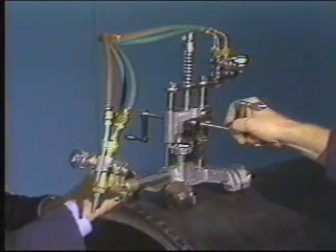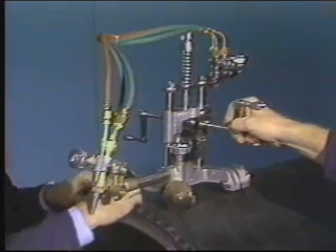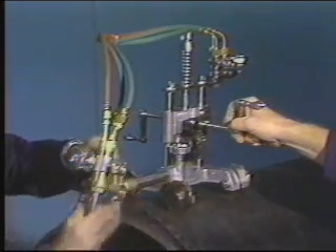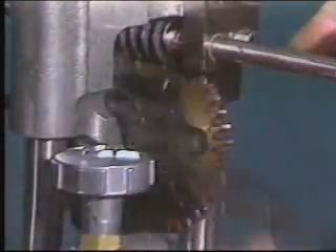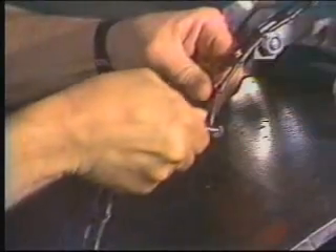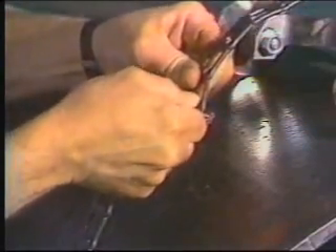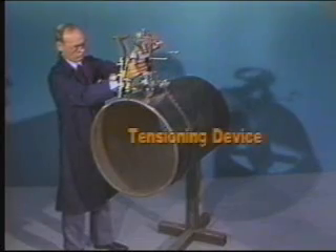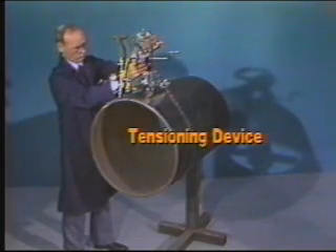To set up a Pykel machine for pipe cutting, you slide the chain lengths apart and add or subtract lengths to get the approximate length required. Then pass the chain through the gearbox and reassemble. You then take up the slack with the tensioning device.